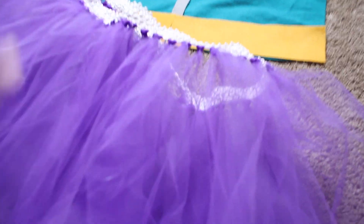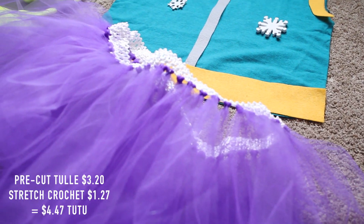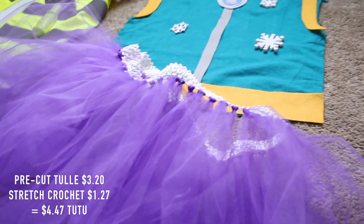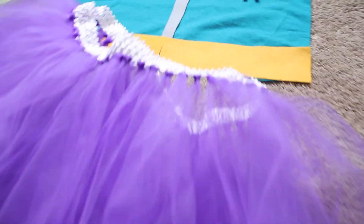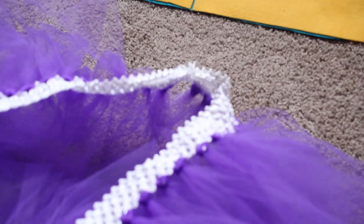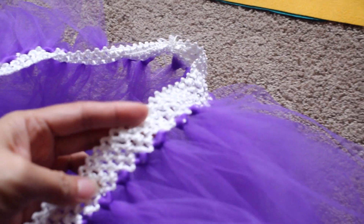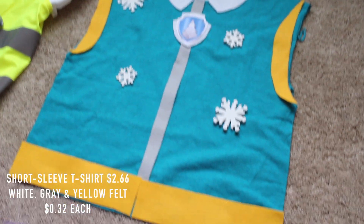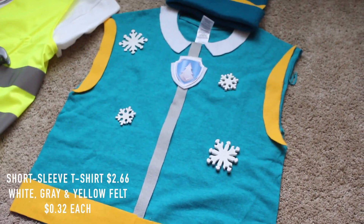So I made a tulle tutu. Michaels has this really great thing where it comes pre-cut for you, so I just got a purple one, made that to fit myself, and tied it at the end here with some string. This is nice elastic material. I just took a t-shirt, cut off the sleeves, and added all the felt on there.